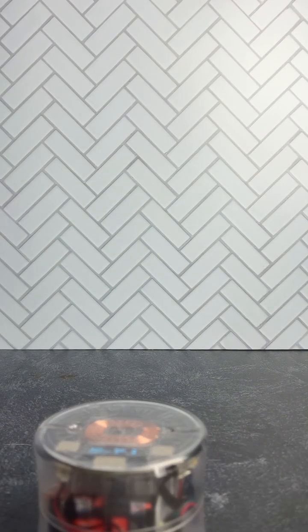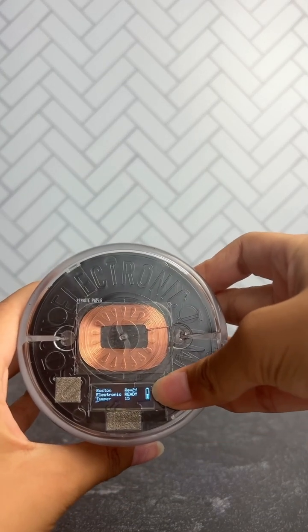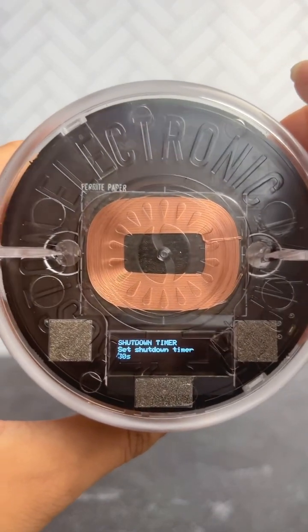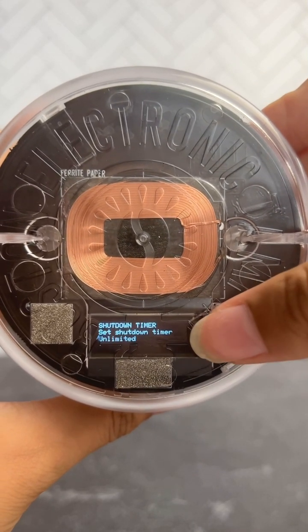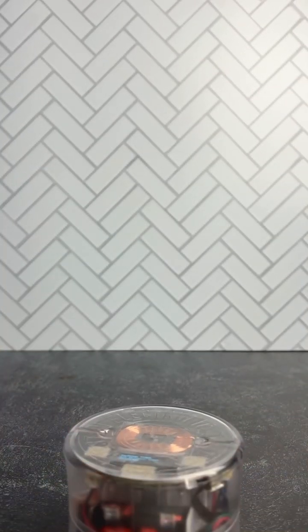This is what your default screen should look like. After you charge your tamper, you can start setting it up. First, to adjust the shutdown timer, long press the right button. This is what your screen should look like, and you can change it to 30 seconds, 300 seconds, 5 minutes, or unlimited. That's the amount of time the tamper will wait before it automatically shuts off.